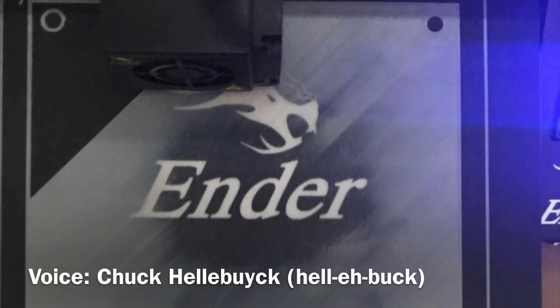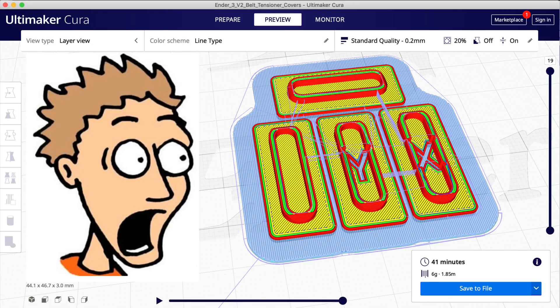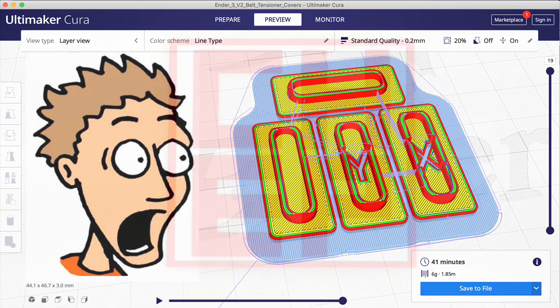Many people tell me when they try to level their Ender 3 bed they find out it's warped. A quick solution to that is to use rafts. I know you've been told they're horrible and hard to remove — actually they're not. I'll show you how to use them on today's Filament Friday.